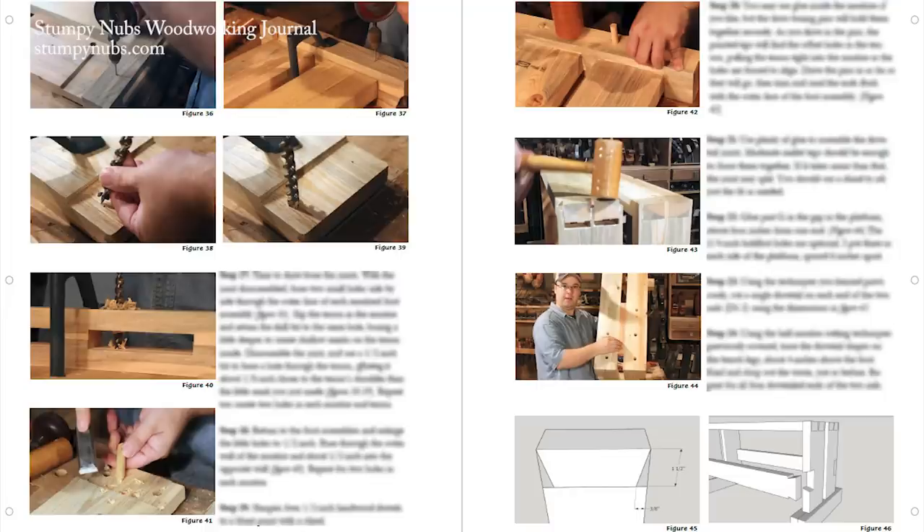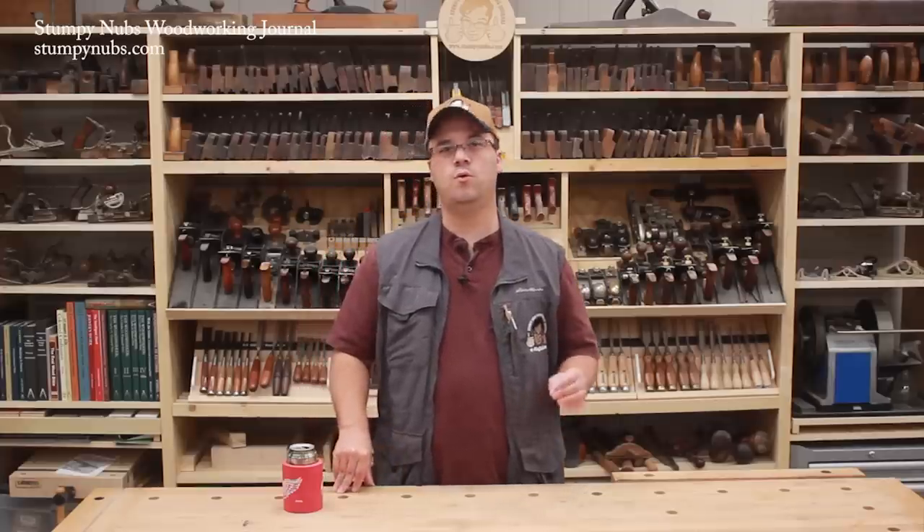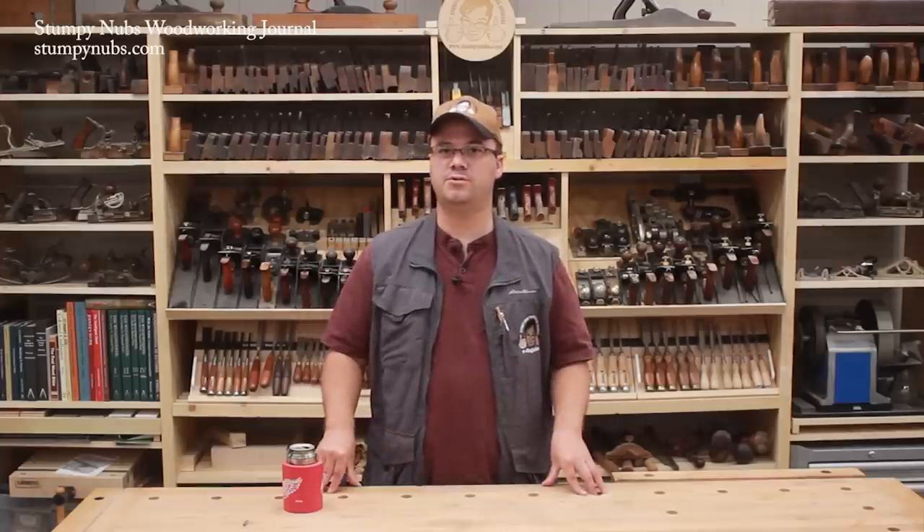So check them out at the link below. Even if you're a power tool woodworker, you will find many uses for a sawbench. See you next time.